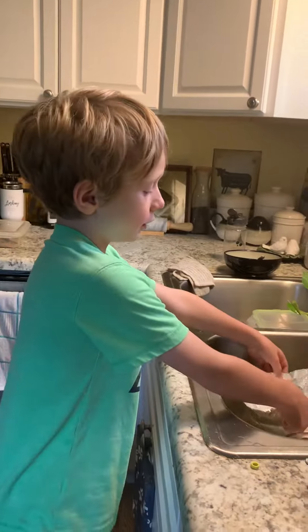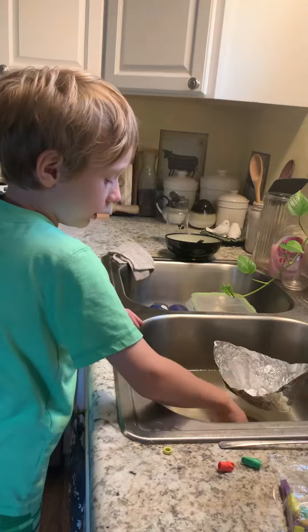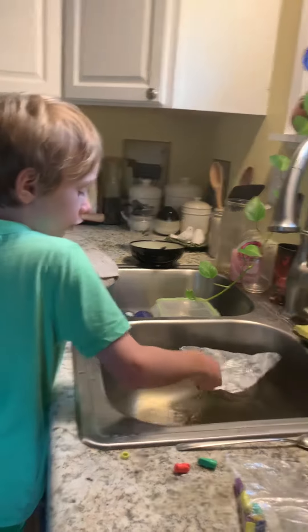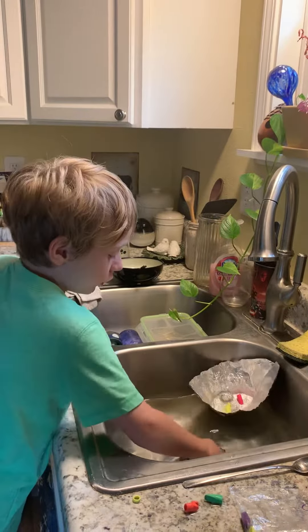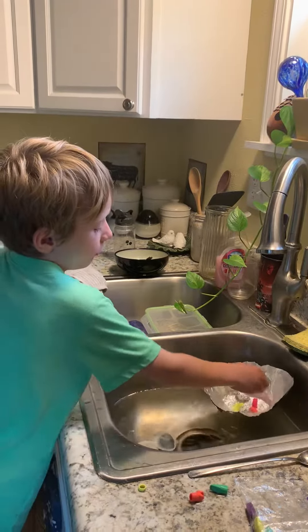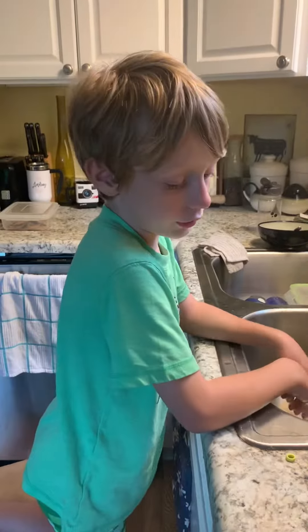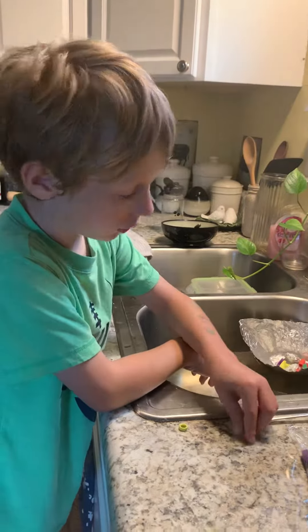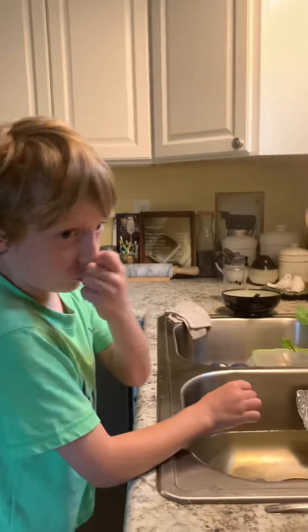Boats are science, not magic. They hold tons and tons of cargo and people — but they can sink too, like the Titanic. It floated, but it crashed into an iceberg and sank. So that will wrap it up for this video, bye bye.